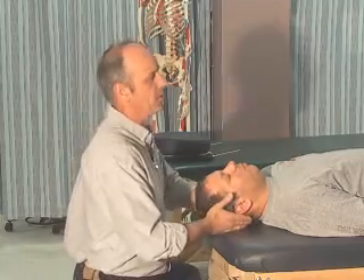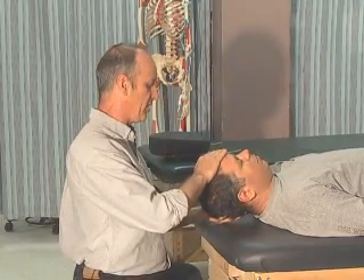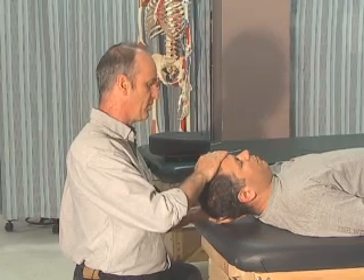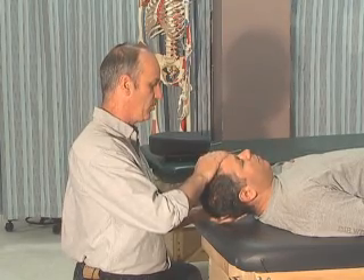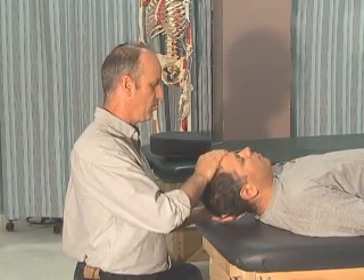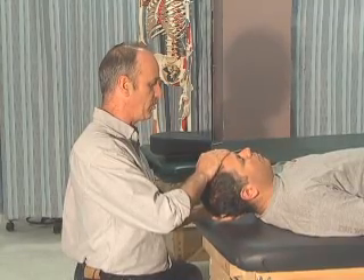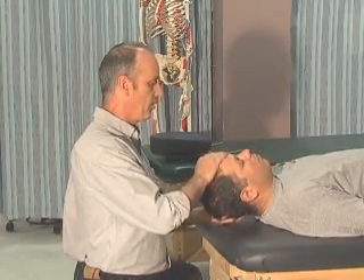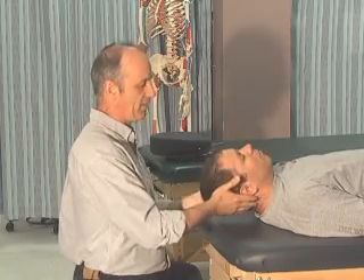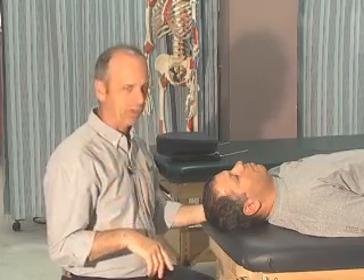Now we're going to do flexion. I'm going to bring Fatty's head up a little bit — Fatty, just leave your head right there, keep it off the table, and I'm going to apply a little bit of downward pressure. Three repetitions, five seconds each. Often you'll find many people will start tilting their chin back because the anterior muscles are often weak due to forward head posture.